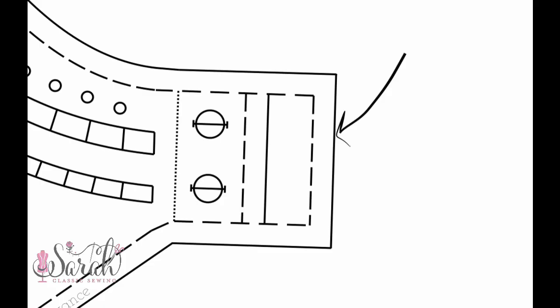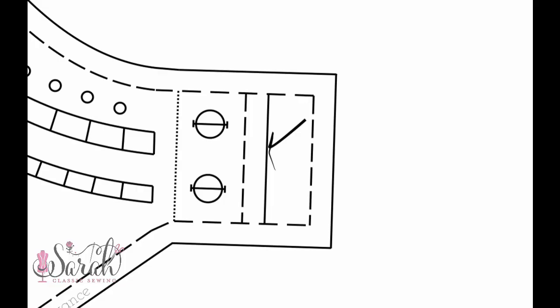So there are two different ways to do this. First way: if you are unlined, you're going to cut out the entire thing. Second way: if it's lined, you fold over that pattern until you get to the second solid line, and then that's where you're going to be cutting out. I hope that makes sense.